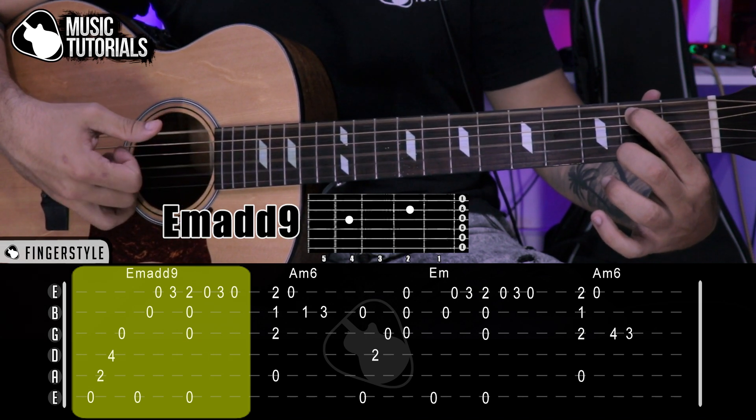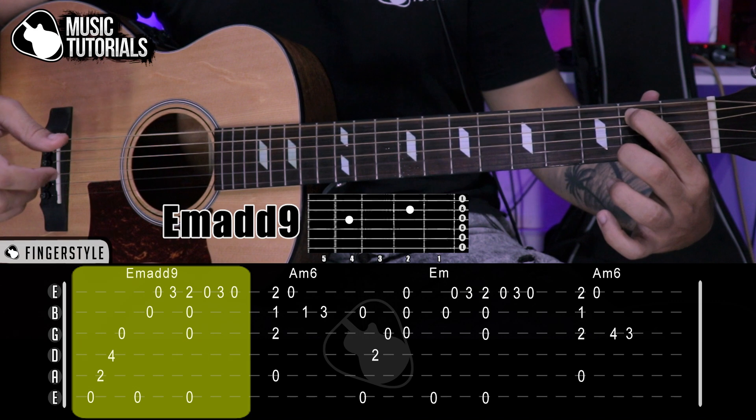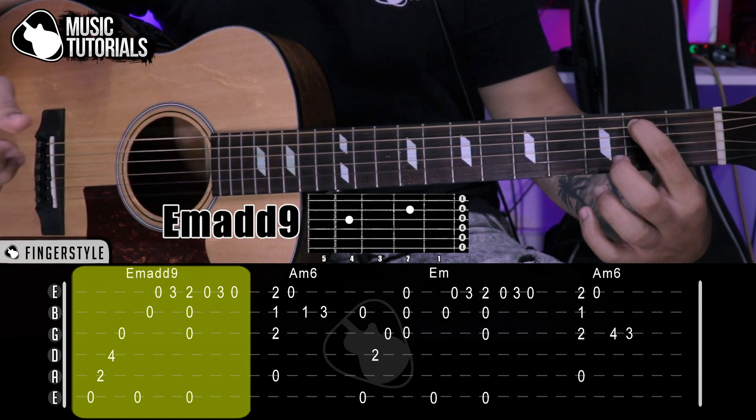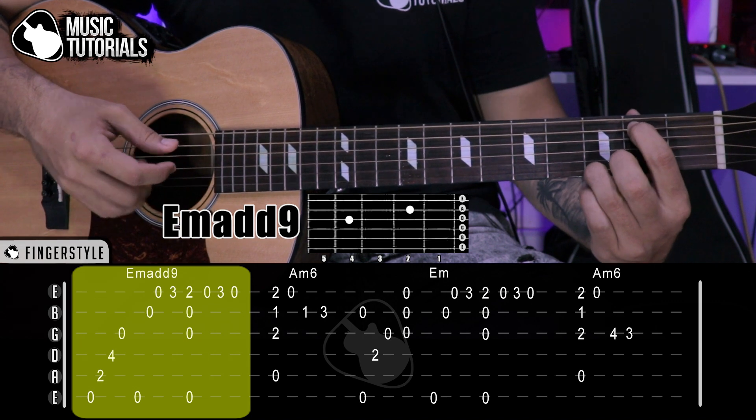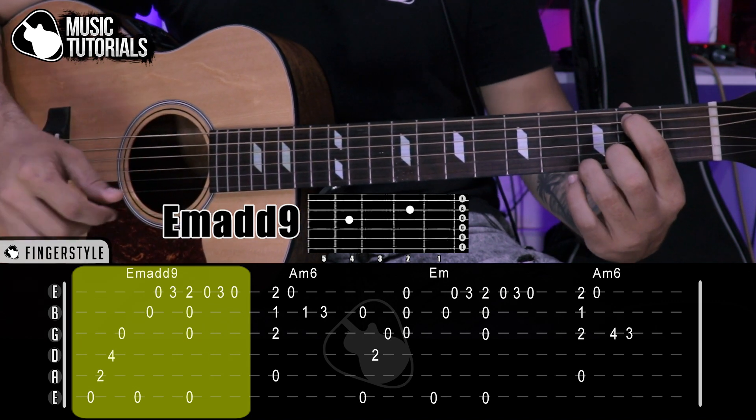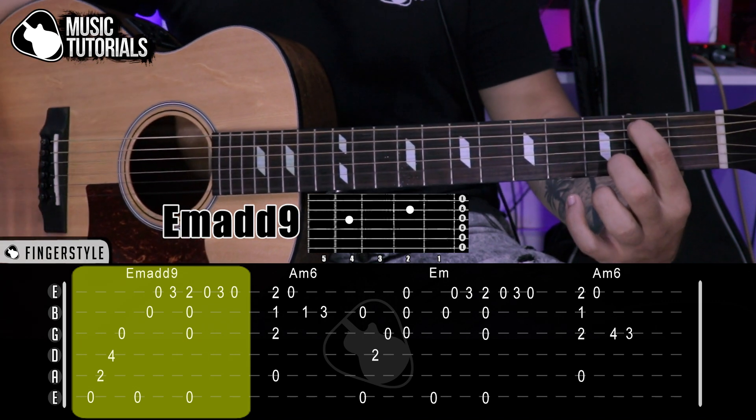6th, 3rd, 2nd, 1st. Then we lift the middle finger and play the 1st string open. We press again with the ring finger at the 3rd fret, 1st string, and play. We lift it and play the 1st string open again.